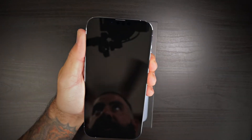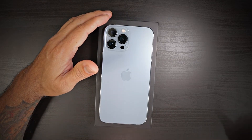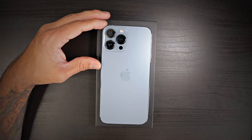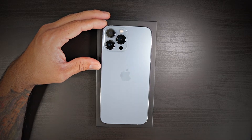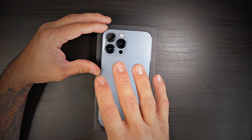Let's go ahead and power this bad boy on. Quick spec rundown: this year we have a 120Hz display, which they're calling ProMotion. Apple is advertising the best cameras in the game for video and photography. I don't know about photography since the Pixel 6 Pro is going to come out, but for video — for sure. iPhones do record some awesome videos with these camera modules.